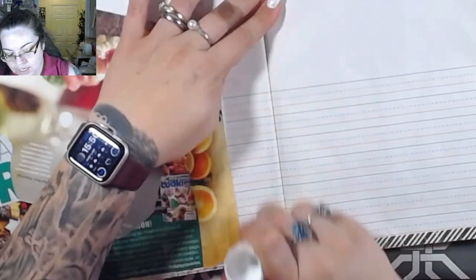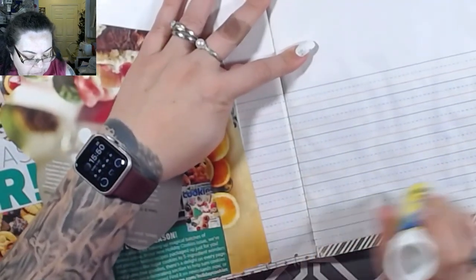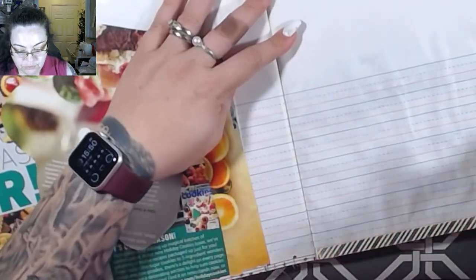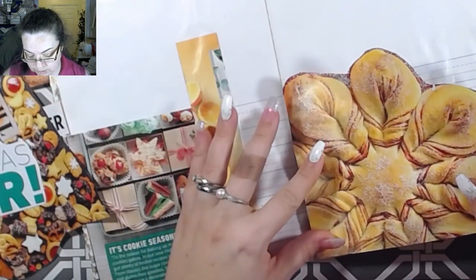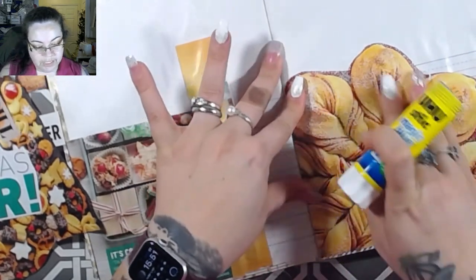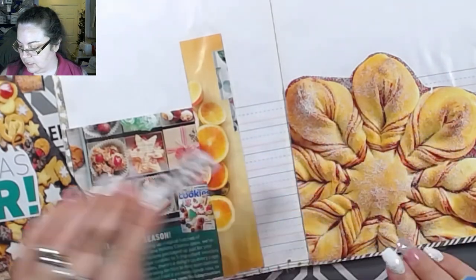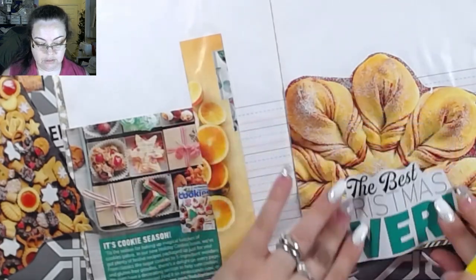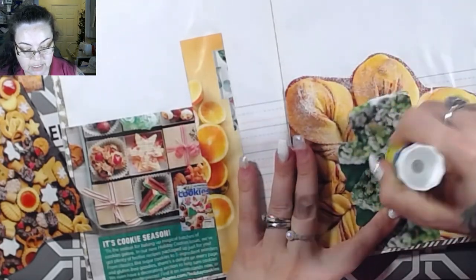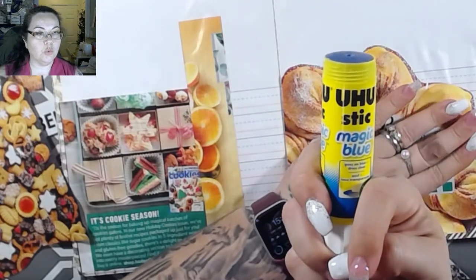If you guys have a glue book, what kind of glue do you use? Do you use one glue throughout the whole thing or do you flip-flop back and forth? I've used a couple different ones - this is my first glue book so I'm learning the ropes. I don't really know what the best glue is to ensure it stays. Right now I'm using a glue stick - it's the Uh-Huh stick, and it's a really great one.